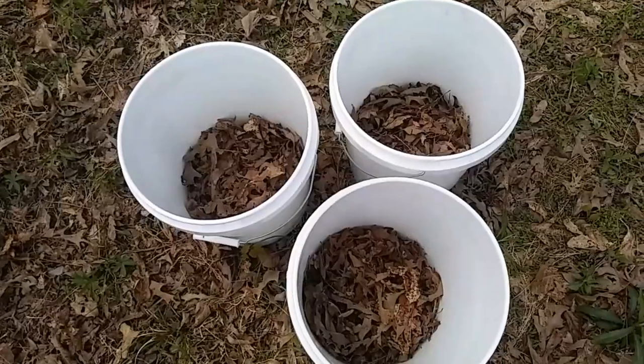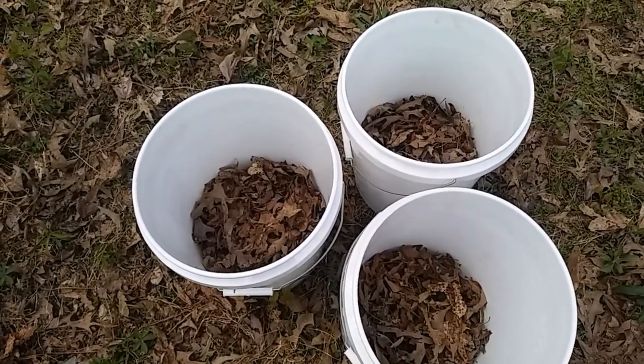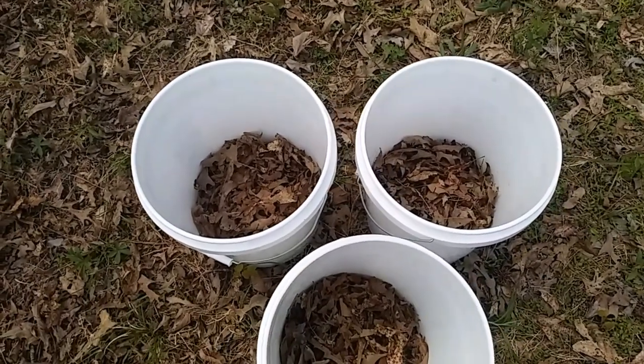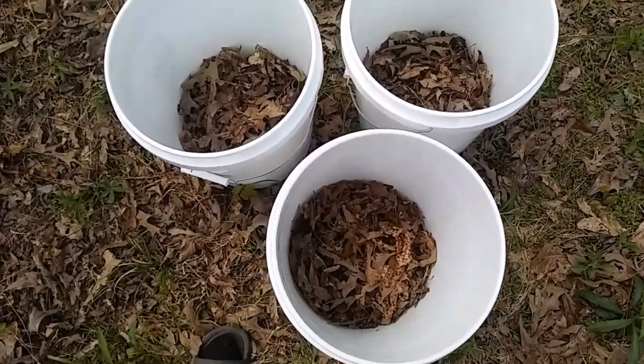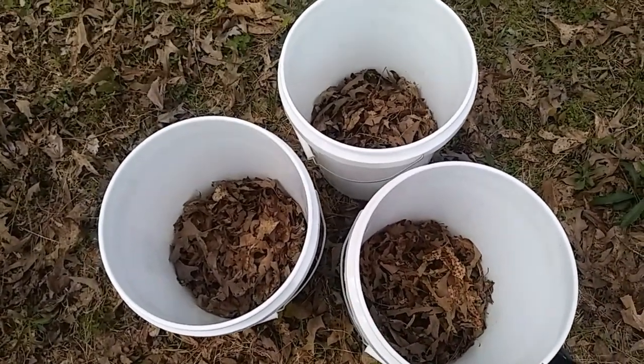I think that's enough leaves. There are a few pine needles in there, and I know that pine needles make the soil more acidic. I tried to pick most of them out, but I think this will be fine. Now it's time for dirt.